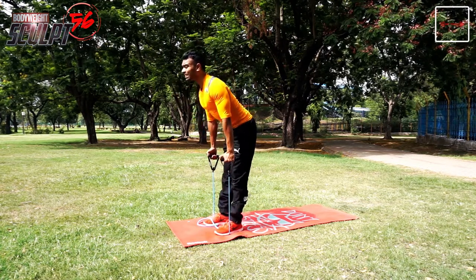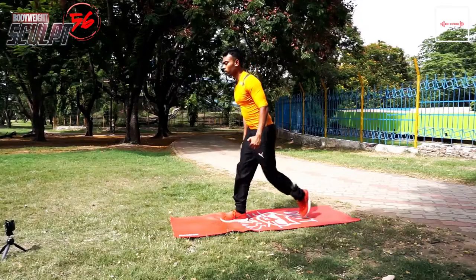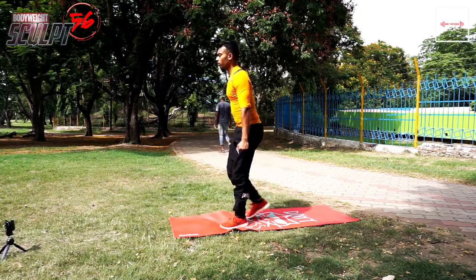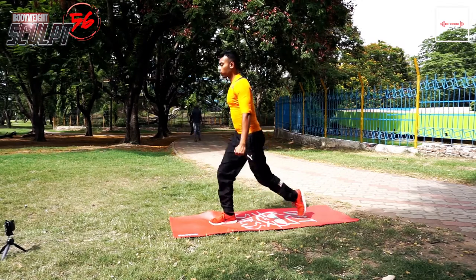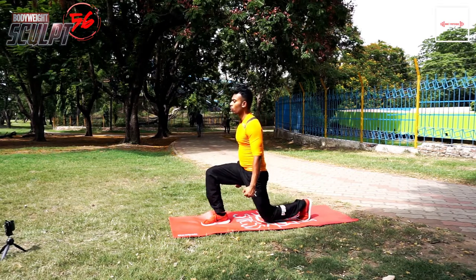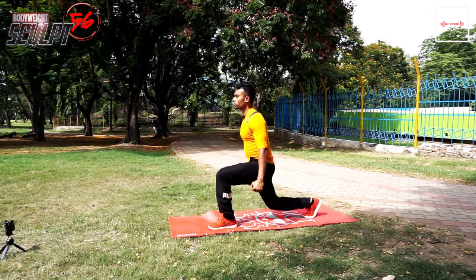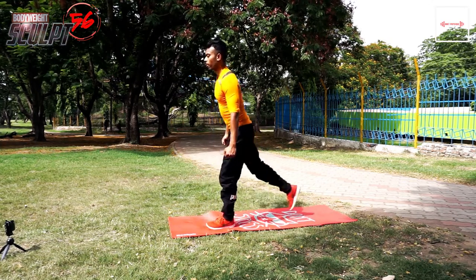Next circuit is alternate lunge and plank. For alternate lunge, note your front leg — knee must not cross the toes, otherwise you will have injury. Another common mistake is to keep the low back loose and not in a straight line, which creates a rounded shape that is dangerous for your lower back. Make sure the back leg knee does not continuously touch the ground.